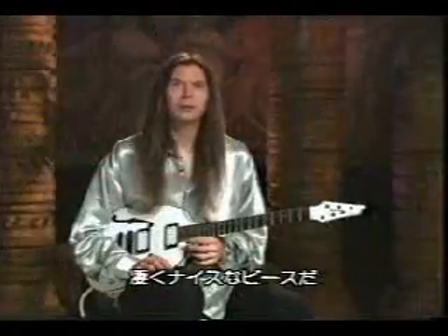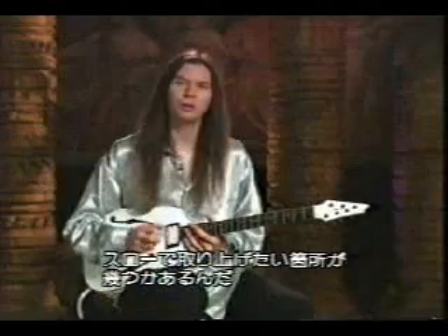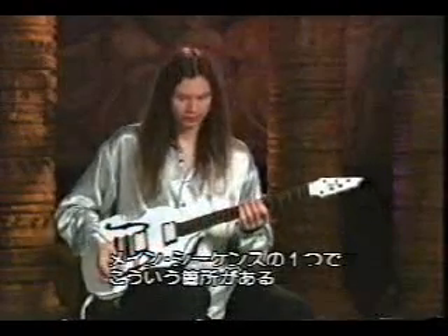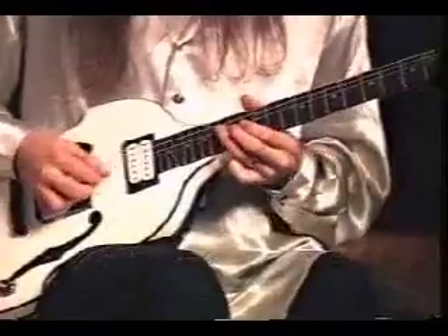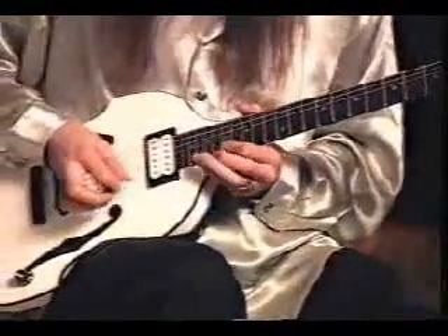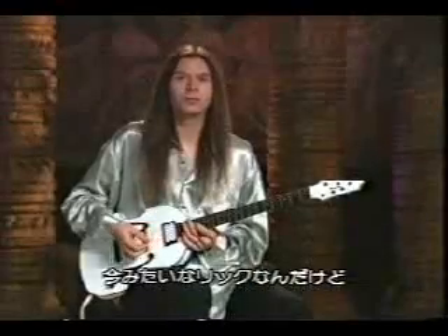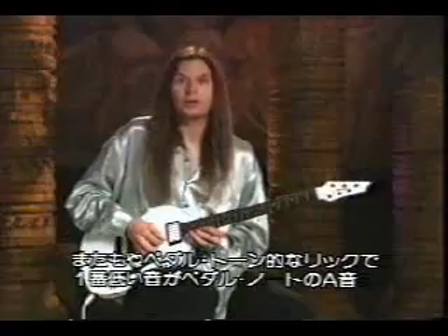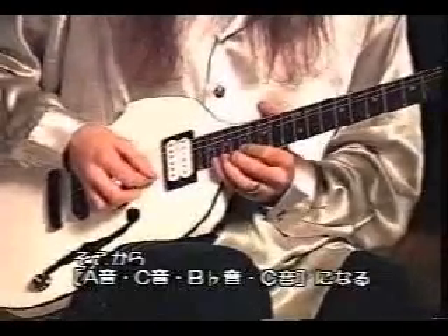It's a really, really nice piece. It's got some things that I want to slow down for you. One of the main sequences in it is this sort of thing — that kind of lick there, where it's another pedal tone kind of lick, where the lowest note is the pedal note, which is this A. So it's like A, C, B-flat, C.